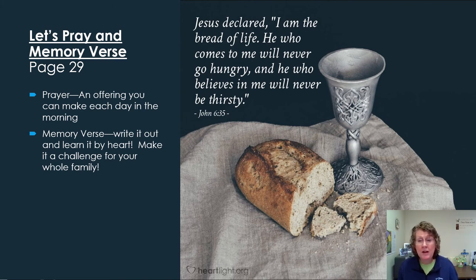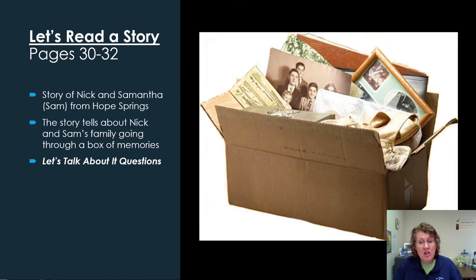It's a beautiful reminder of how we can prepare every time we go to Mass. On pages 30, 31, and 32, you get to read a story about Nick and Samantha. This part of the story is called 'Boxes' and tells about Nick and Sam with their mom going through a box of family memories. You'll find out how this connects to what we do at Mass. On the bottom of page 32 there are questions to help you connect the story with what we remember about Jesus — that's the last part of Session 2.